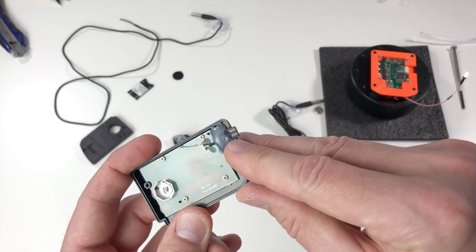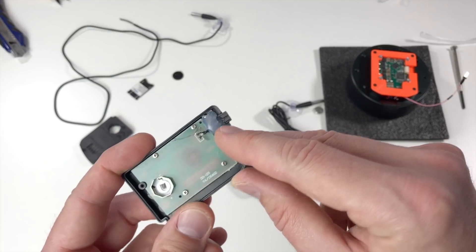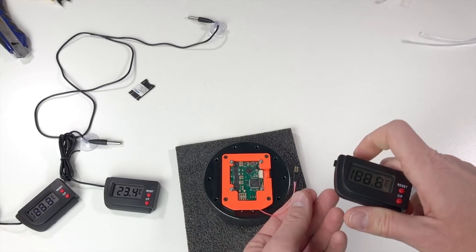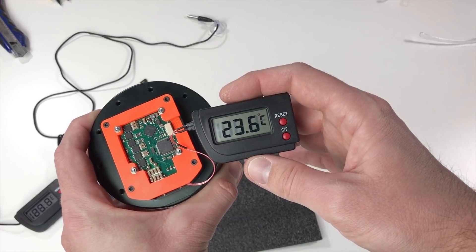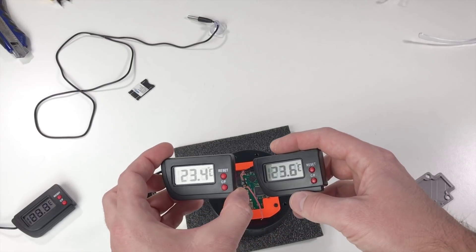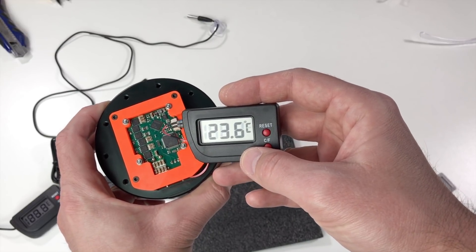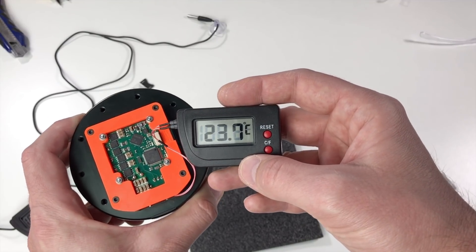Over here I glued this connector which is connected instead of the sensor. So if we reassemble our device — now it shows low. But let's connect our actuator. And it shows 23.6 degrees, and the real temperature is 23.4. So you see they are both quite close. Of course the difference between the real temperature and these readings is going to be higher at higher temperatures, but I hope it's going to be a good indication.